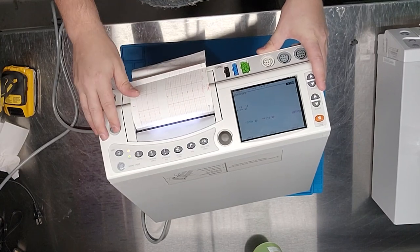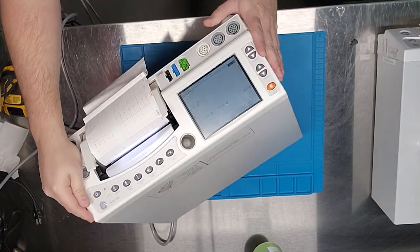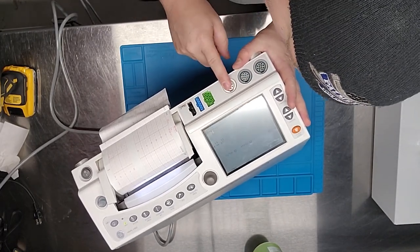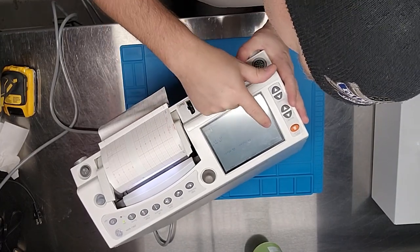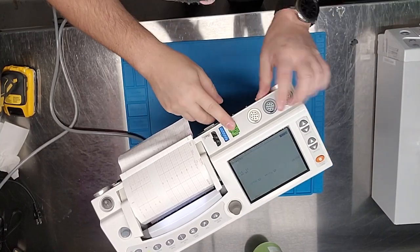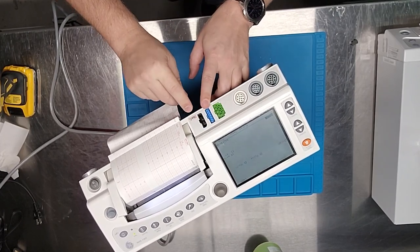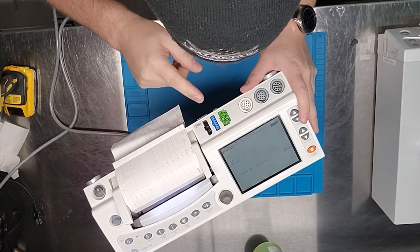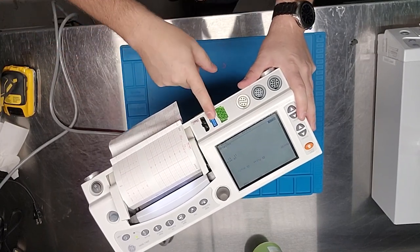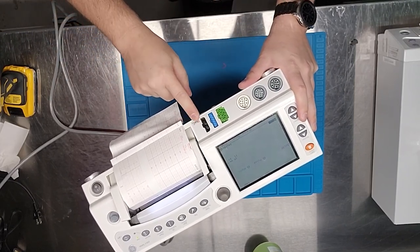There are different ways to stop the printer, including opening it up, but that will throw an error code. Status codes appear on the display — right now it says 'in op.' Your toco reading is over here, and you've got NIBP and pulse for SpO2. Interestingly, these units come in both Masimo and Nellcor configurations — pay attention to the symbols, because this one says Masimo SET.